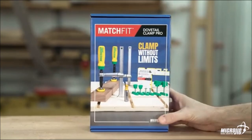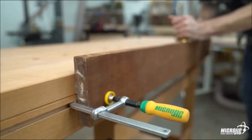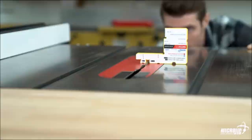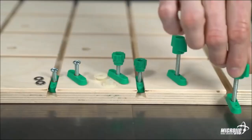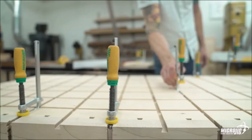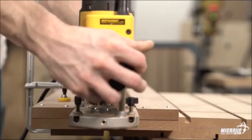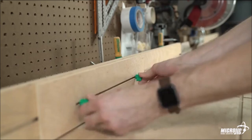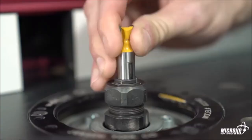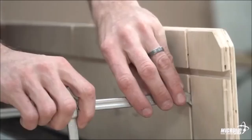Number 6: Micro Jig Matchfit Dovetail Clamp Pro. Create jigs and shop fixtures with the incredibly versatile Matchfit Dovetail Clamp Pro. With the included half-inch 14-degree Matchfit dovetail router bit, you can rout your own tracks and make every inch of your workshop more functional. This revolutionary all-in-one package includes two Matchfit dovetail clamps, one dovetail router bit, one setup gauge, and a set of all-new dovetail hardware — everything you need to create your own track system.